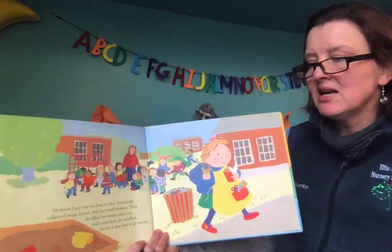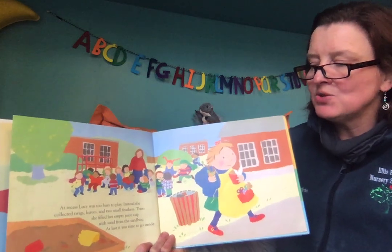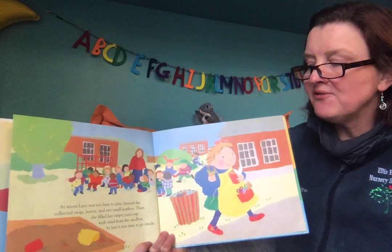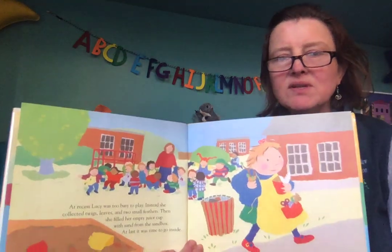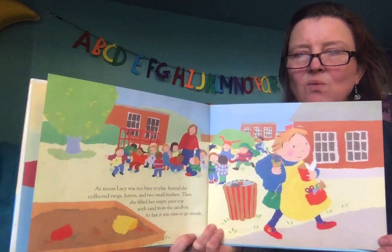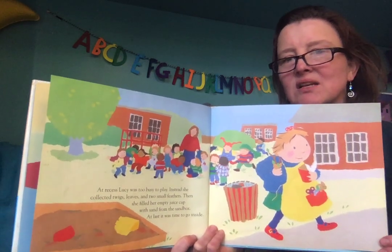At recess, Lucy was too busy to play. Instead, she collected twigs, leaves, and two small feathers. Then she filled her empty juice cup with sand from the sandbox. At last, it was time to go inside. What is Lucy collecting and why? What do you think she's going to do with those things she's collected?